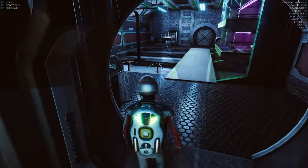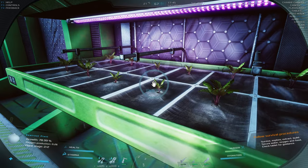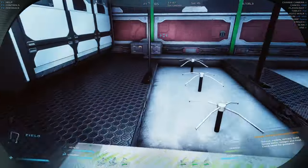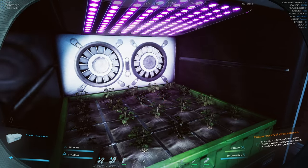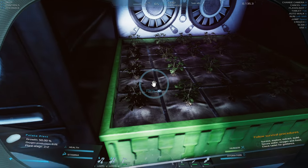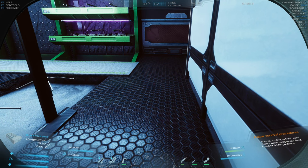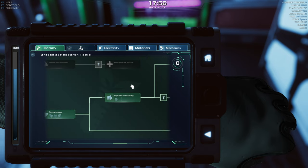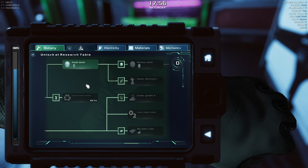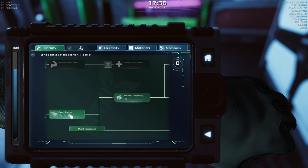First I want to check on my crops. Beetroots are at 78% — they need a day or two to be ripe and good. How are our potatoes doing? Potatoes are 50% grown, which means seedlings are done. We need to move them somewhere so they can grow fully. I need to check — do I have the large hydroponics unlocked? Yes, large hydroponics shelf — that's the one I've been searching for.